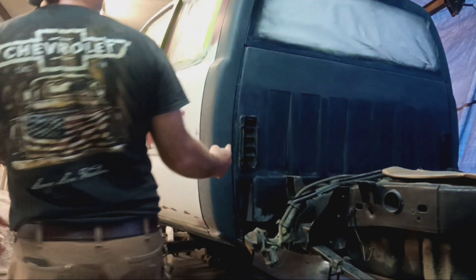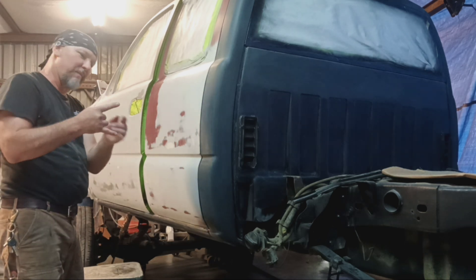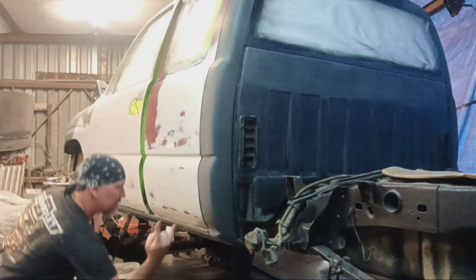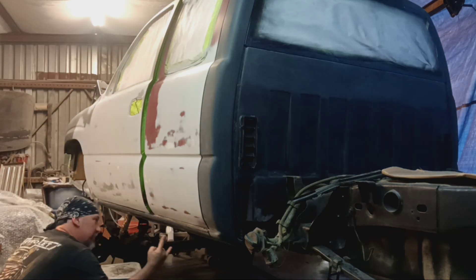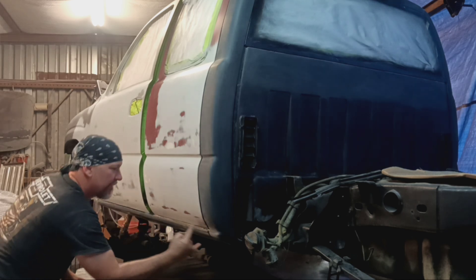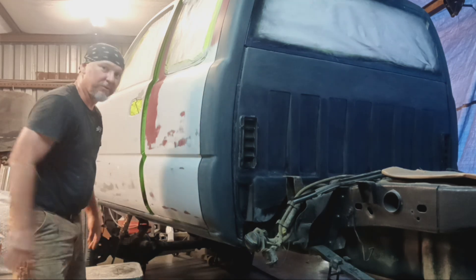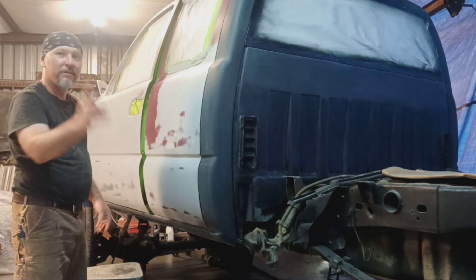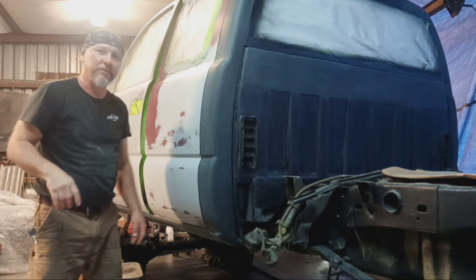So we're going to be spraying this. You want 50% overlap. Your fan on your spray gun will come out about that wide, so you've got 50% overlap. You want the angle of your gun with the panel — 50% overlap — and you want to walk the whole car, especially if you're doing metallics or pearls. Walk the whole car. I'm going to start with the roof — do the roof, go around there and do that side of the roof.